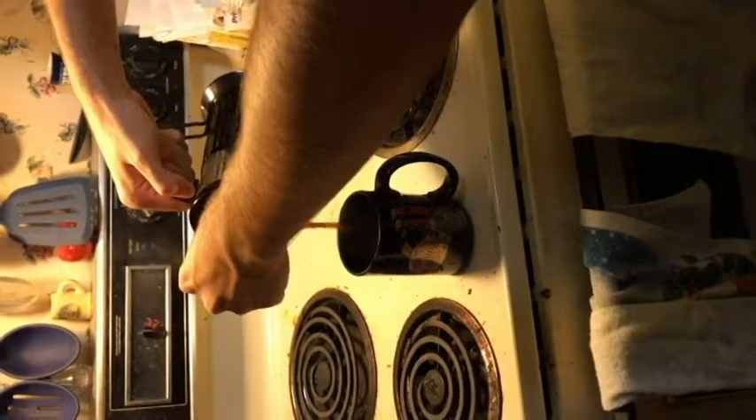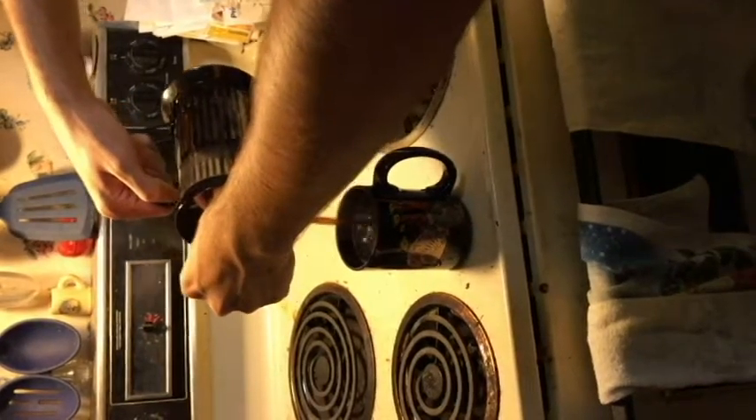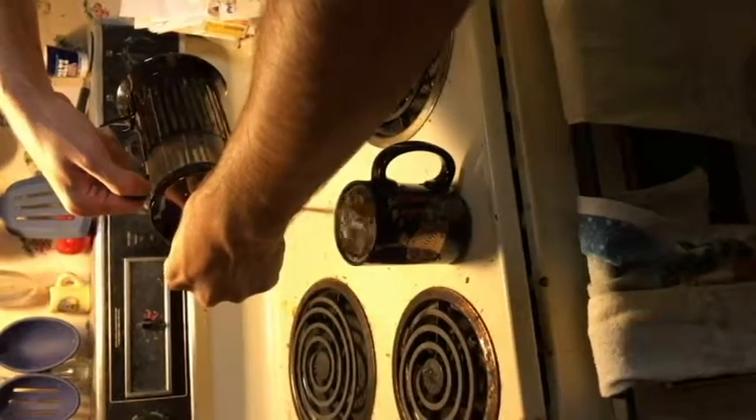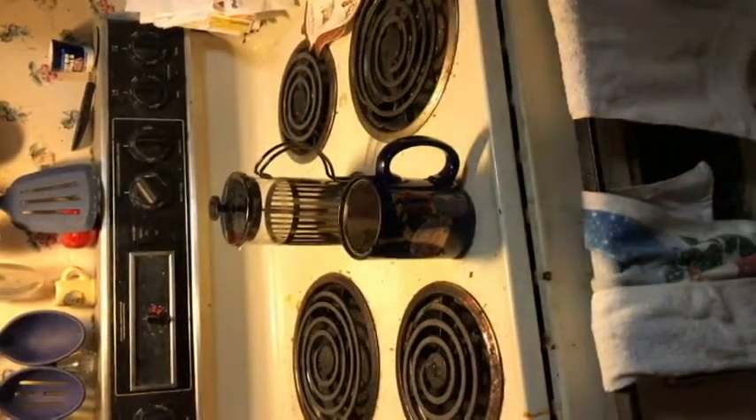I hope that you've enjoyed this short, to the point, informative video. If you didn't already know how to use the French press, then I hope you've learned something from it. Enjoy!